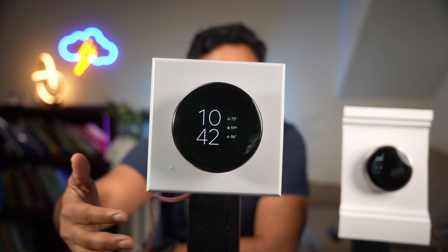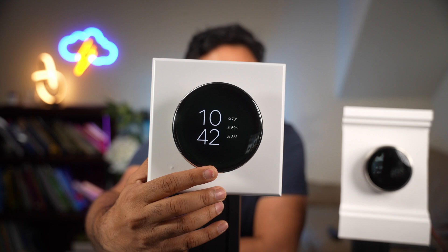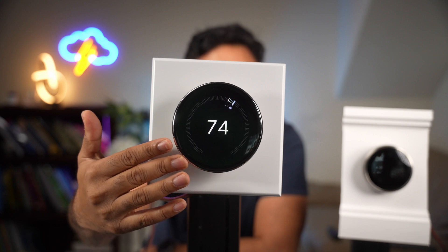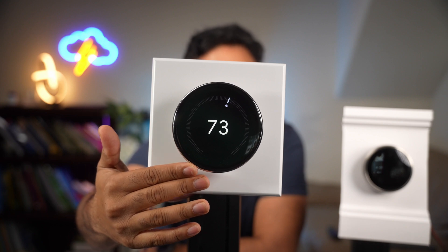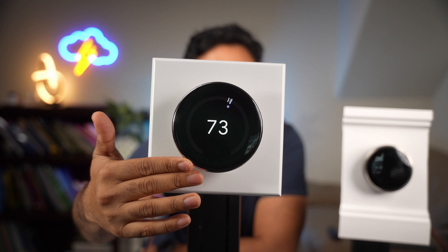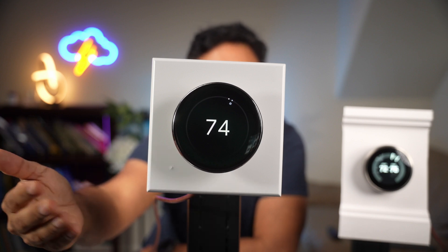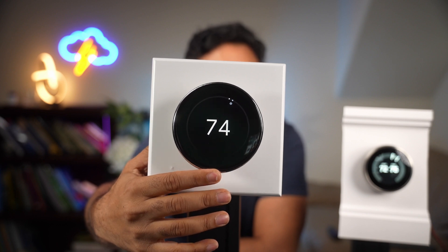With this new thermostat, let's take a look at the home screen. You just click it right here, then slide your fingers on the side to change the temperature up and down — you can see how smooth the transition is. The display looks really pleasing to the eyes too. Unlike the older one, which is really bright, this one is not going to blind you, even though it does have a lower resolution. But it seems really premium.